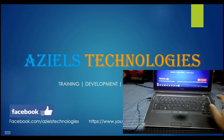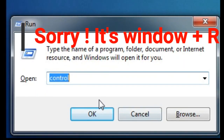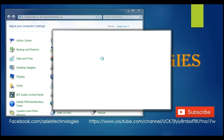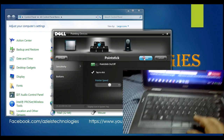What you need to do is press Ctrl+R to open the Run dialog, then click OK. Here you will see the Dell Touchpad option — just click on it. Under the Pointers tab, in the second option, you can turn it on if it's off.